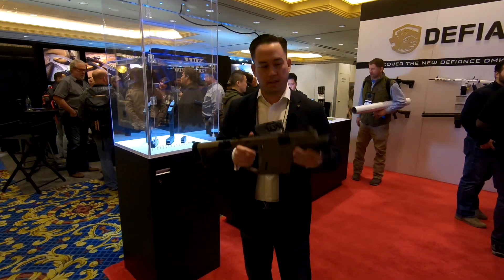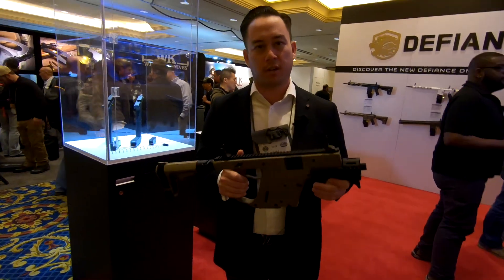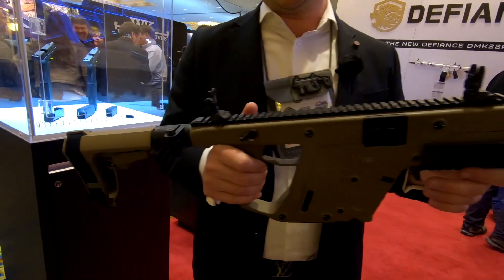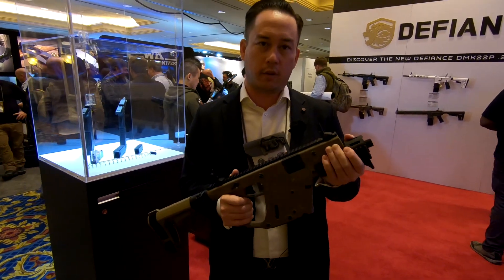Hi, my name is Tim with Kriss USA. This is a quick rundown on the new stuff we're bringing out for SHOT Show 2019. This is the most recent Kriss Vector configuration that we came out with later in 2018. This is our SDP Enhanced — it is a pistol version of the Vector. We have a six-and-a-half inch barrel up front, and we've added this handguard to give you a little bit of extra real estate to get some purchase on the gun.